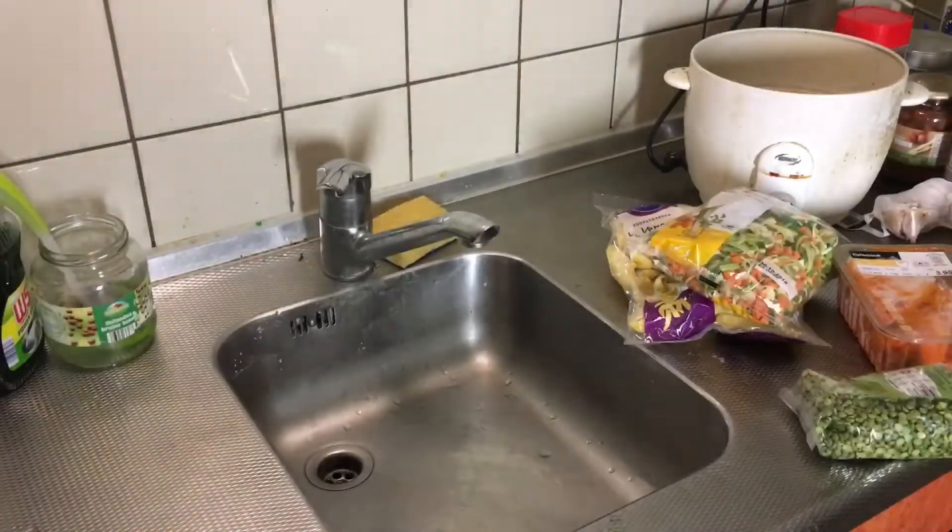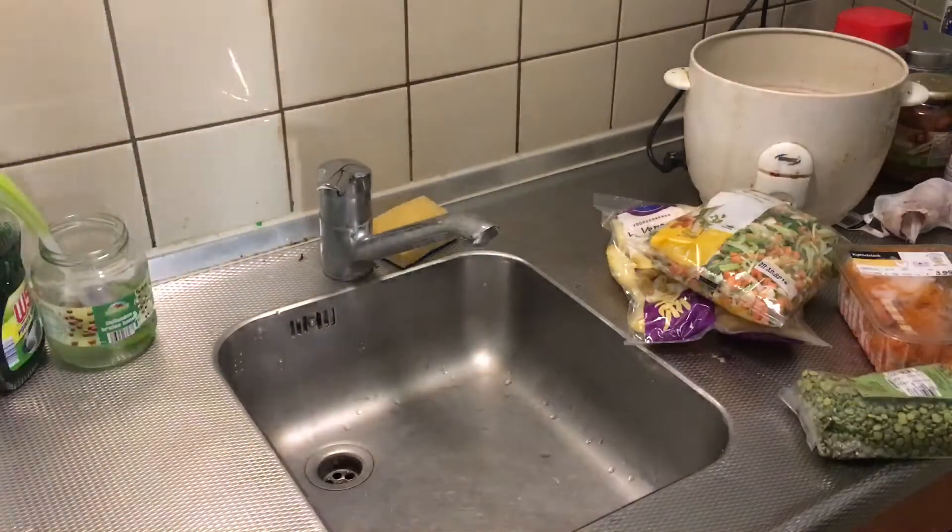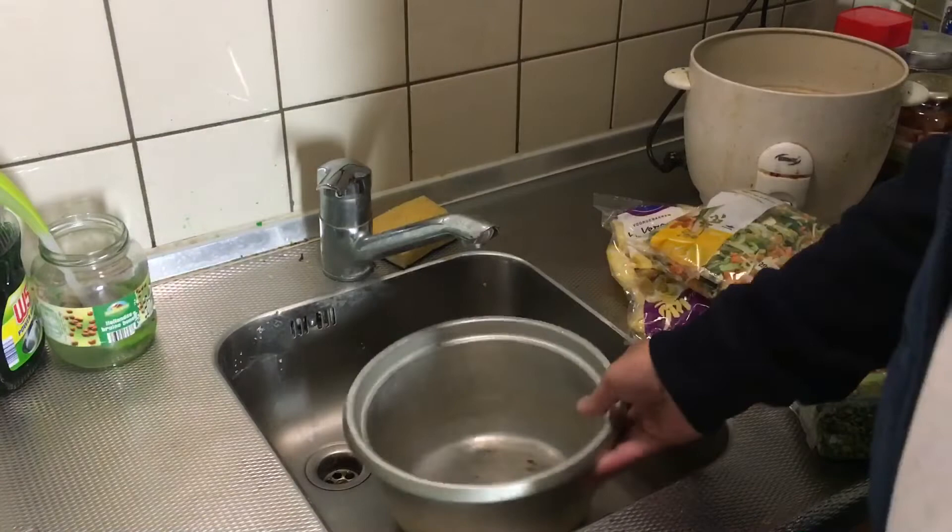I am going to do this in a rice cooker, but you could also do it in a normal pan. Okay, are you ready? Let's get started. As I said, I am going to do this in a rice cooker because I don't want to sit all the time in the kitchen.